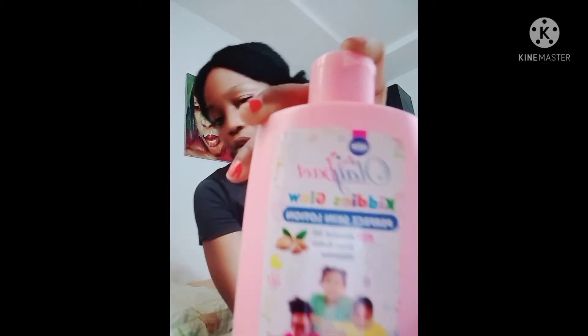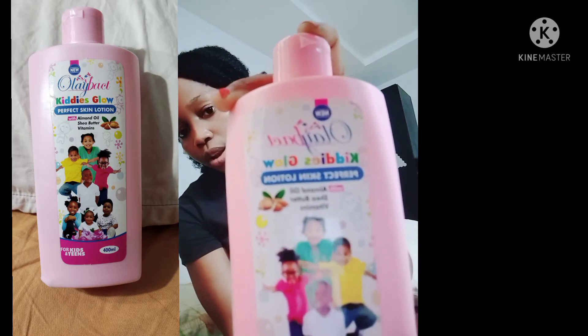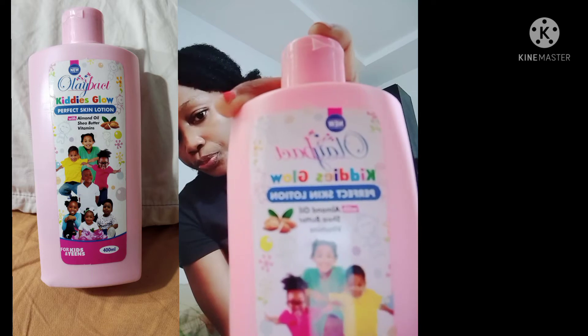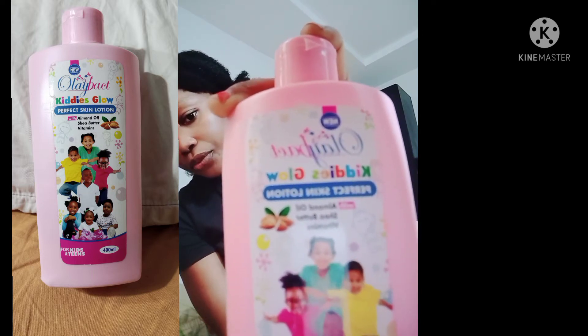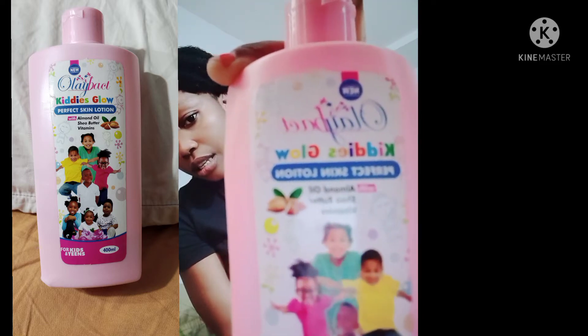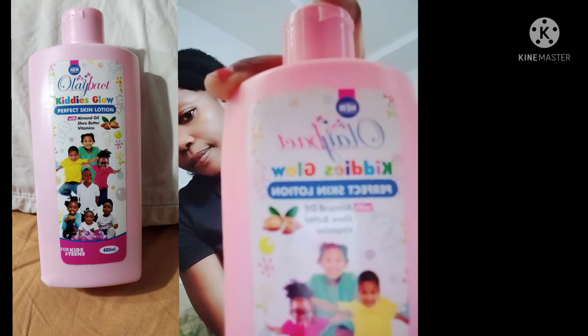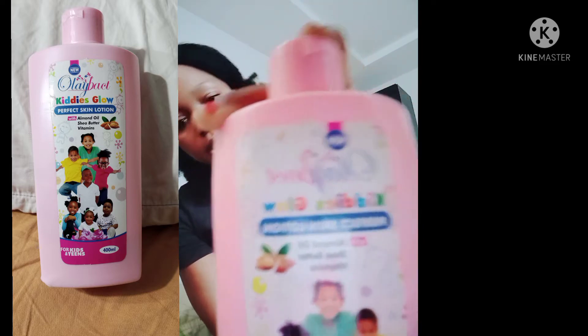The first thing I noticed about this product — let me show you. I'll take a clear picture and put it on the screen so you guys can see properly, because the camera is not focusing well.